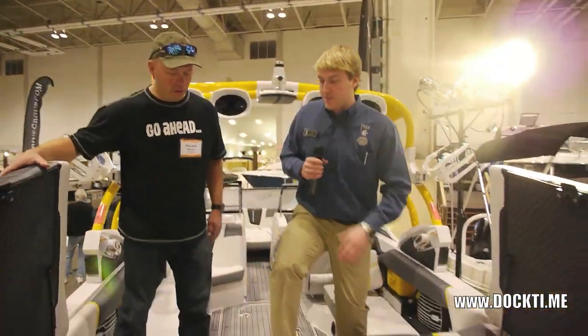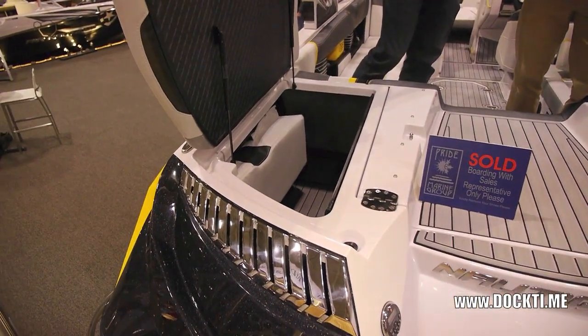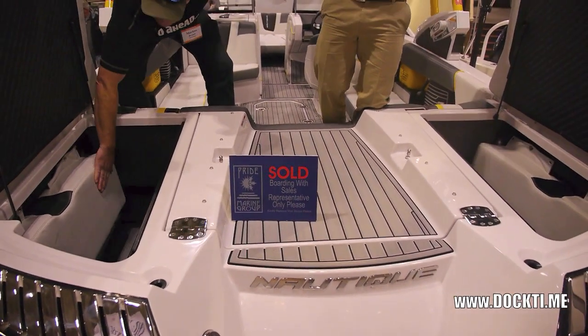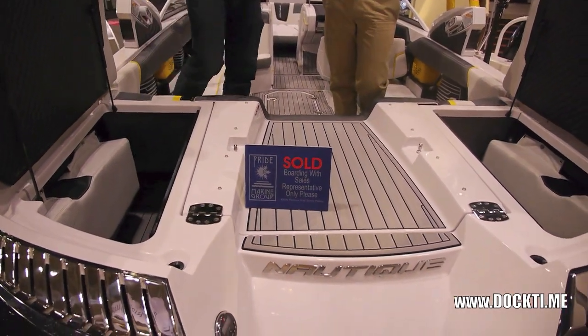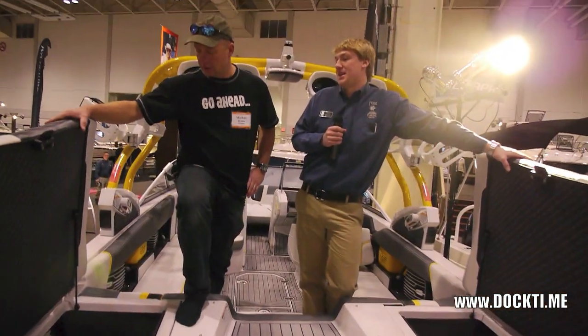Another thing that's kind of neat — there are pads in there. So if you have a girlfriend or wife that likes to go out and tan on the back of the boat, you just throw those pads in there as a filler cushion. They're just hiding down there, and flip these down — you can lie across and catch some rays.